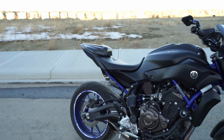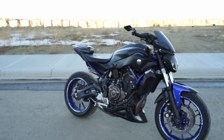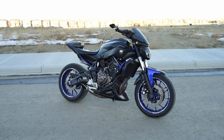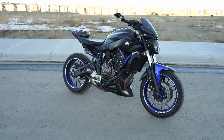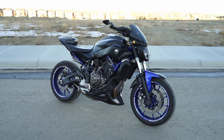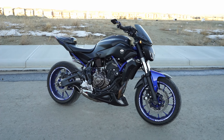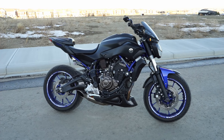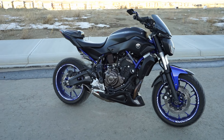So there you go — that is the modifications I have on my FZ07. I got a lot of questions so I thought I would make a little video. It's kind of cold out so sorry if I was stuttering a bit, but I wanted to get one last ride in on the last day we had here — it's only about five degrees. Thank you guys for watching and hopefully I'll have a couple more videos coming out very soon. See you guys later!